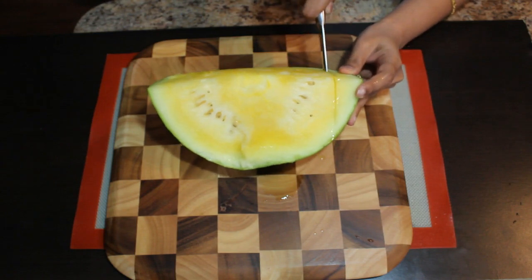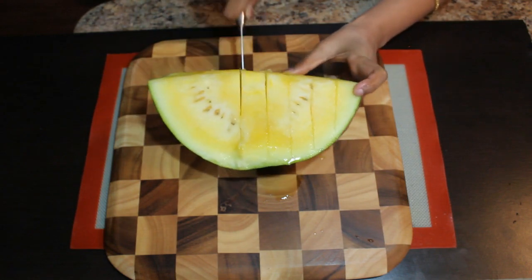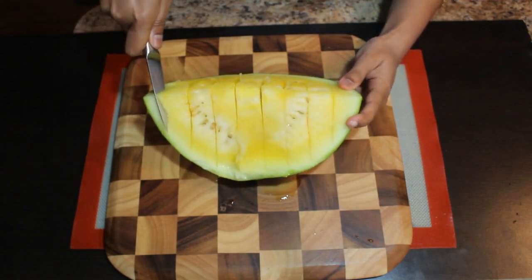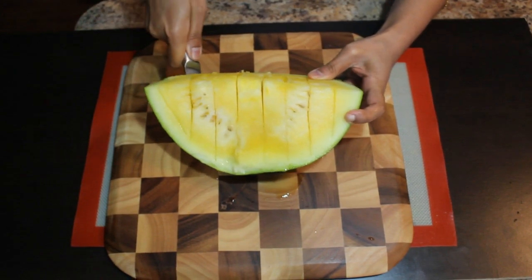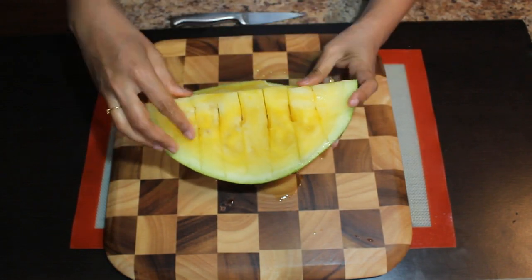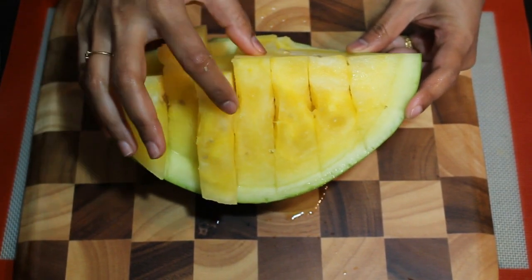Now I am going to cut this into slices. Here I am cutting only the yellow part of this watermelon. If you would like to cut the watermelon rind as well, you can. The slices and pieces are ready. Now you can see the watermelon pieces are ready.